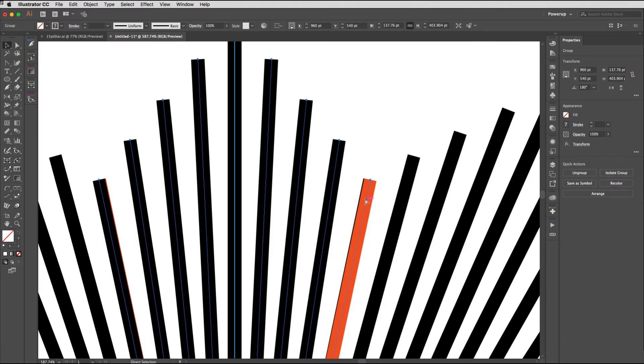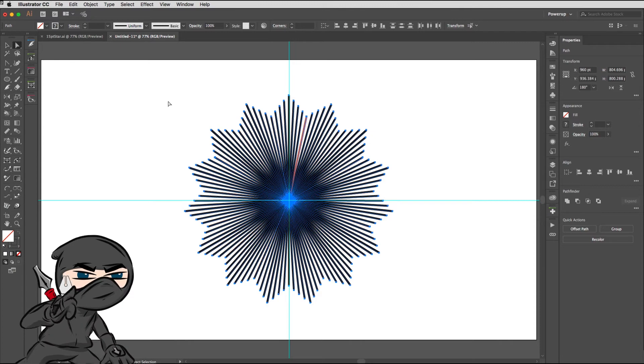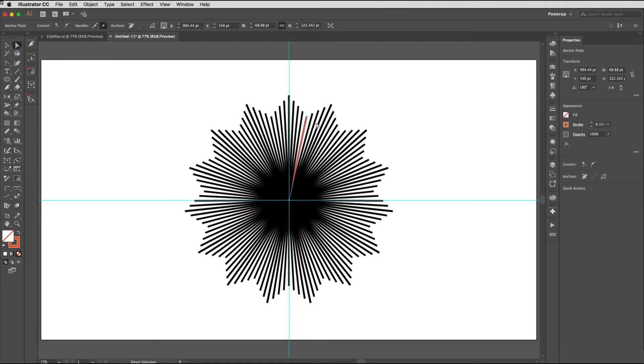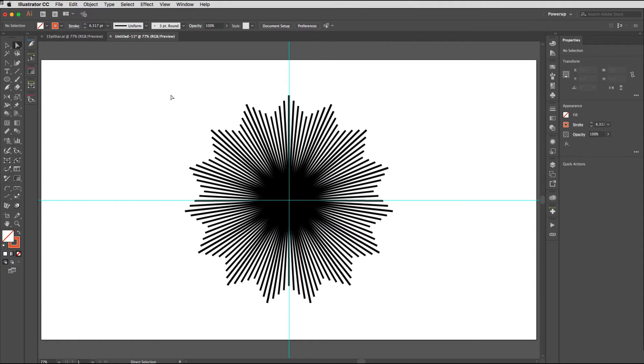Now we're going to expand that appearance — that's really important. Object > Expand Appearance, and again it creates a group. Ungroup it a couple of times, then get the Direct Selection tool by tapping A, and click on the orange stroke. You'll know you've got the right one because it will show in the Properties panel or the Control strip. Go to the Select menu, choose Same > Stroke Color, and it'll pick up all of those orange strokes — they were completely redundant so we can just delete those.